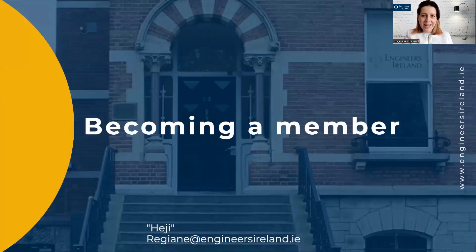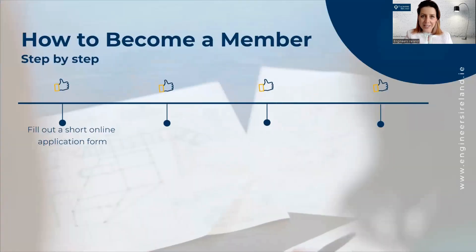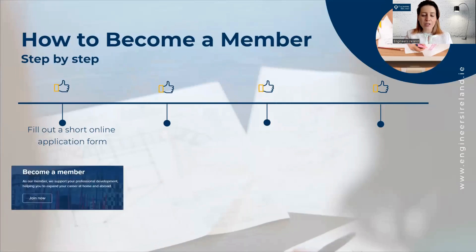Hello, my name is Regi and today I will show you how you can become a member of Engineers Ireland. The first thing to do is to go to our website and fill out a short online application form with your details.